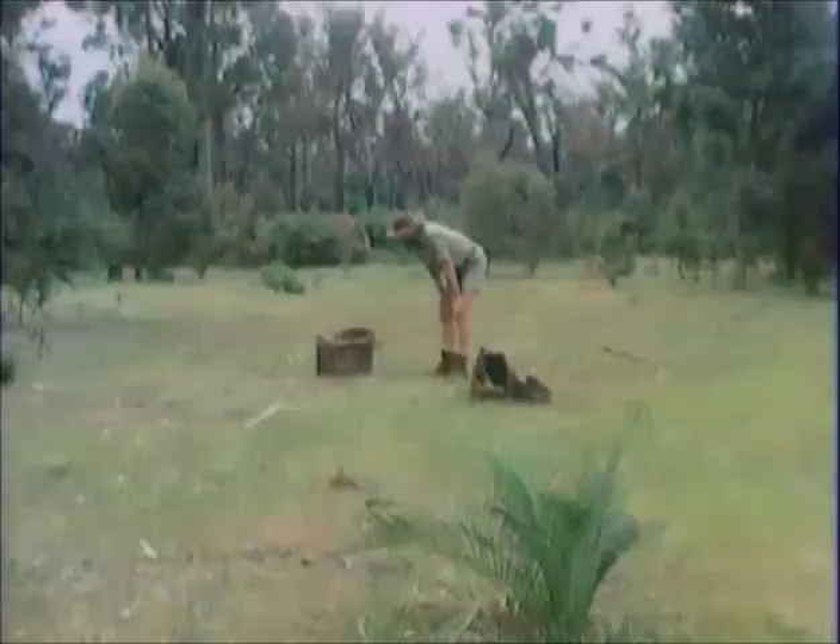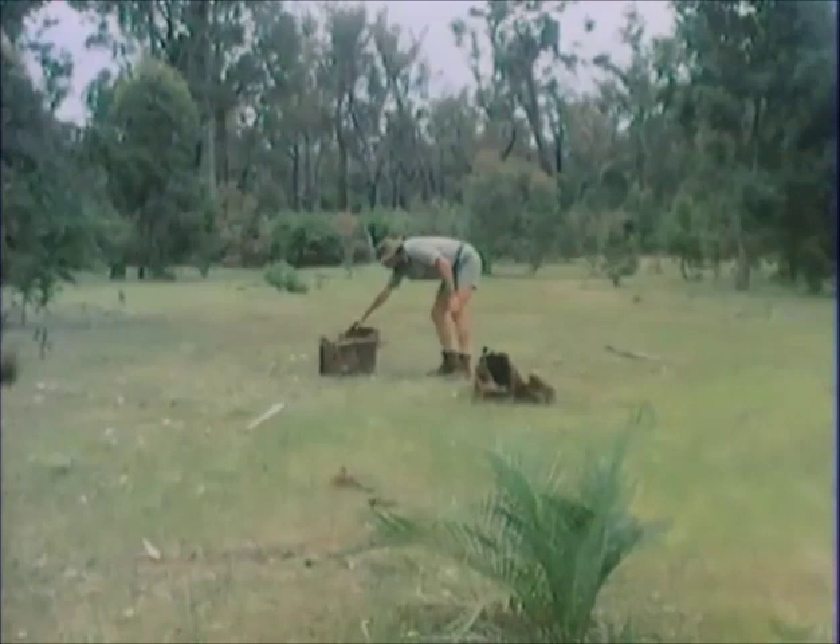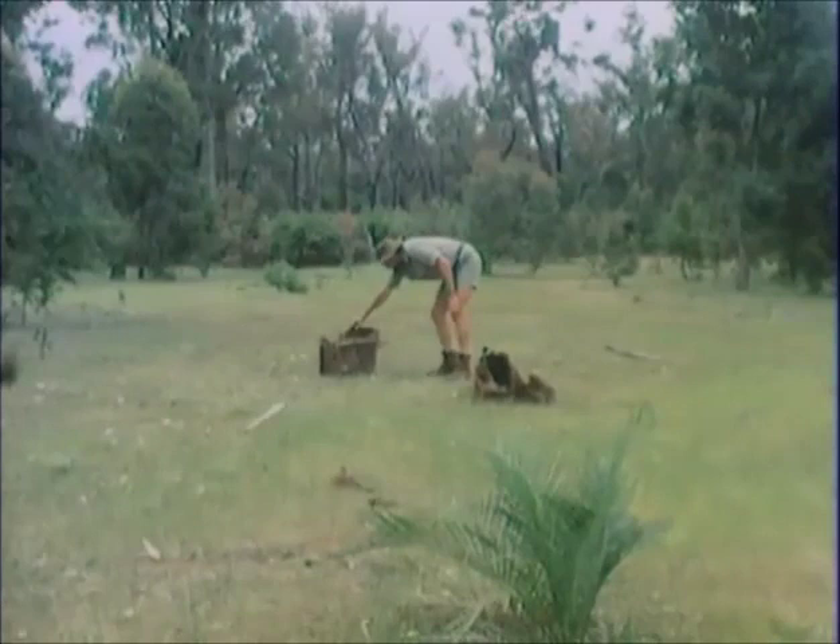The other thing is the redback. Just as dangerous, but doesn't move as far. Very lethal animals, these. This is a female loaded with eggs, and she's particularly aggressive at this time. Broken tin, broken bottles, snakes, killer spiders — all things that make this particular battleground a very dangerous place to be.